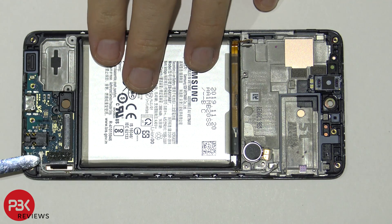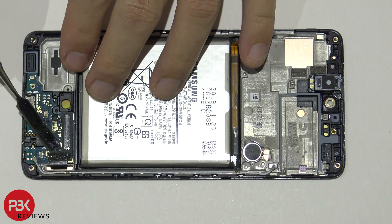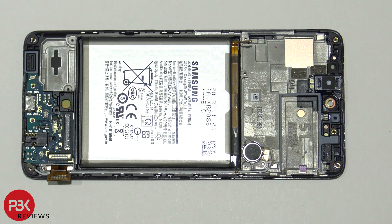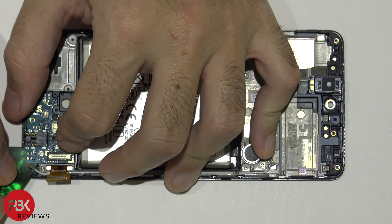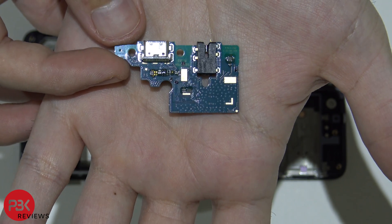Now you have the other end of the wire cable connected over here — pop that off. And you've got your screen cable over here — disconnect that as well. Now in order to lift up and remove the charger port board, there's adhesive underneath it holding it down, so you're going to have to pry it up gently so you don't damage it. Here's the charger port board.